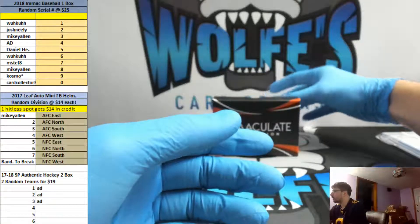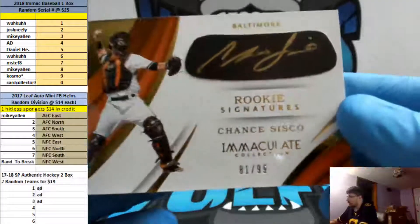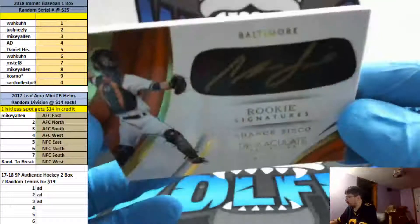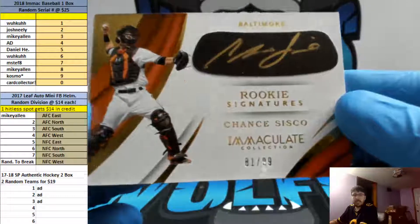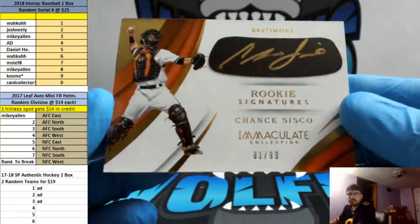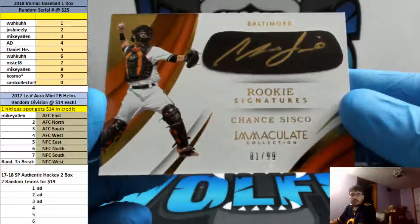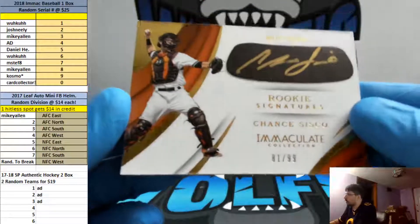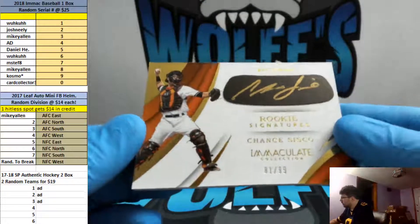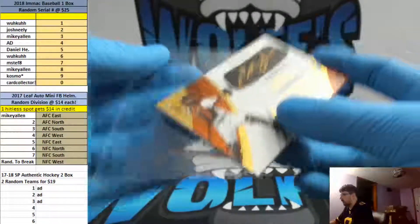I like these cards a lot. Holy f*ck — Cisco, Eye Black Gold Inc., Chance Cisco. Rookie signatures, 81 of 99. 81 going to the one spot and Tim. 81 is going out to Tim, 81 of 99.